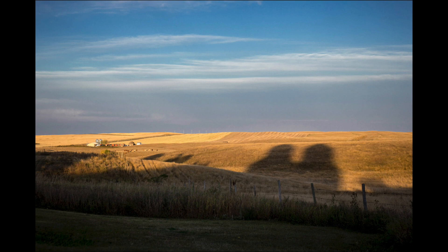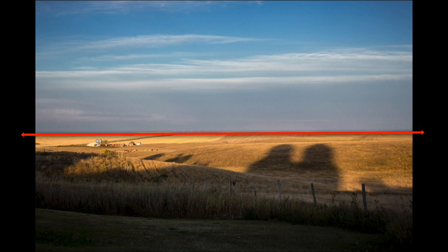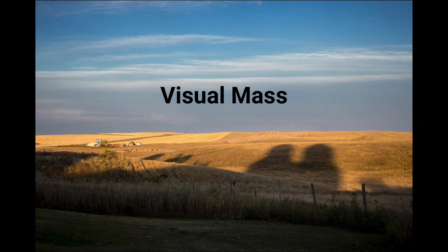Let's look at another example. This is a really typical fall scene in my province of Alberta — you see the field after harvest. What attracted me here was the shadow of the grain elevators on the field. But notice how much sky there is: half the image is sky. That's what's called visual mass. When something takes up a large portion of the image, your eye is naturally drawn there because it's so large, but the sky is not the focus of my picture at all.